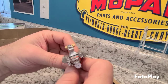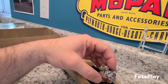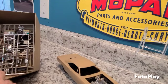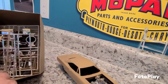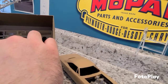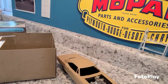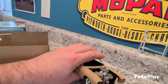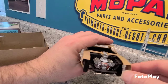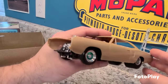Here's that dual overhead cam Hemi that I started back then. Part of me wants to keep it out, detail it a bit more, and maybe display it on an engine stand — but I think I might just put it in the car. All the other parts to build the standard Hemi are still in the box. Other than the block and transmission, you basically had to choose which heads you were going to use.